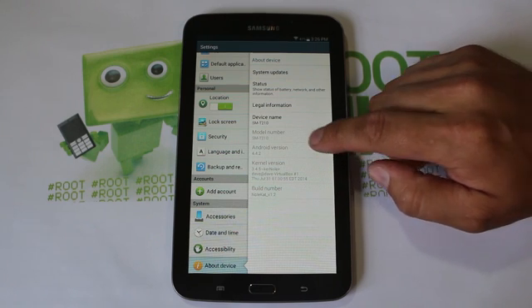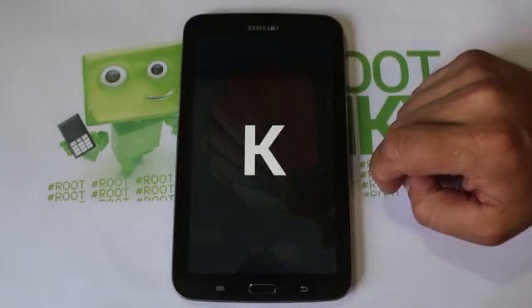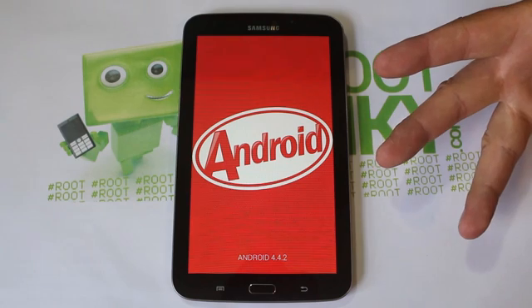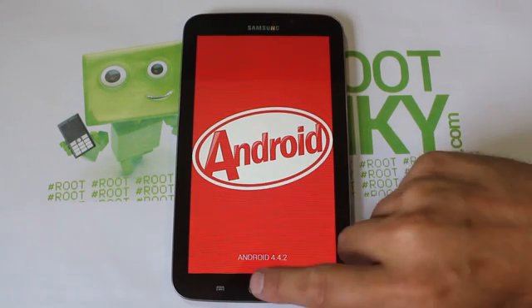Here is your Android version: 4.4.2, which is KitKat. Let's go ahead and show you the Easter egg — there it is — and if you hold down, boom, you have KitKat on your Galaxy Tab 3 7-inch.